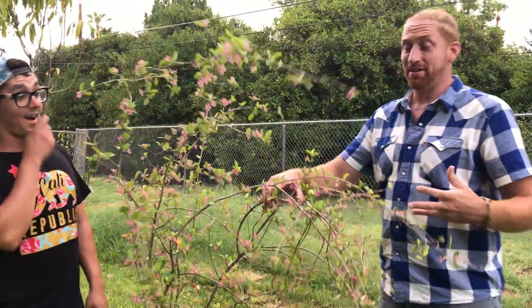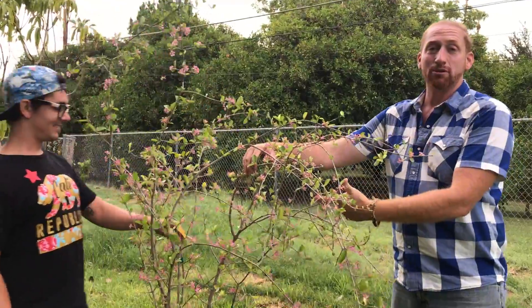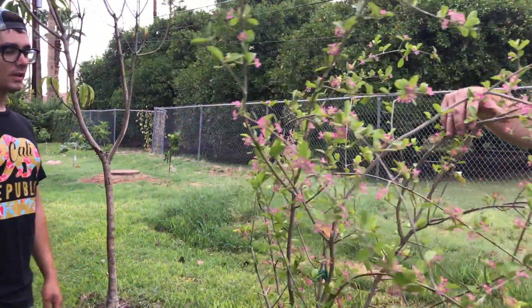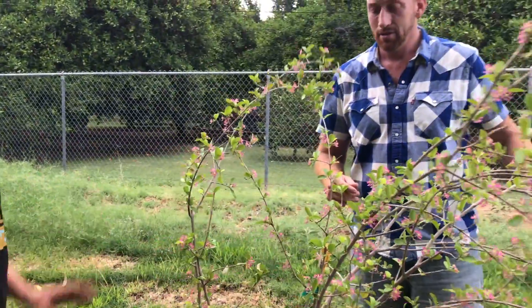Okay, so this is what we're excited about. We came in this morning and this is the Barbados cherry that we planted seven days ago from the group that we just showed you. See how many flowers — that's crazy. It's like a hundred flowers.